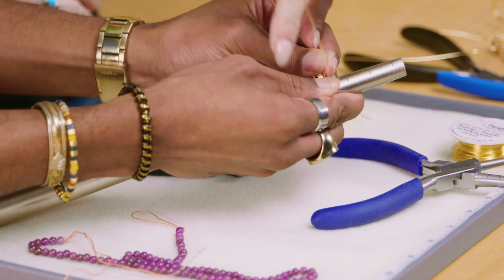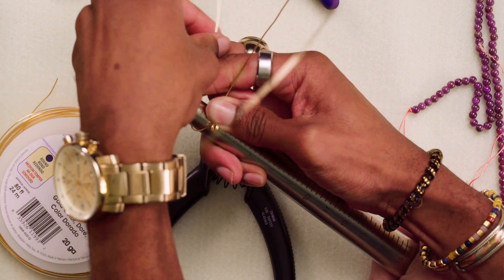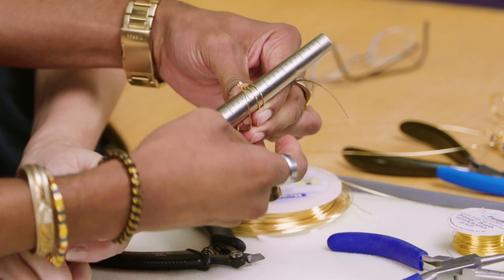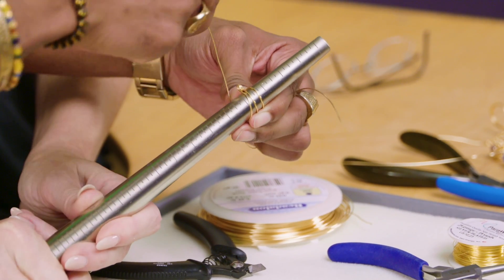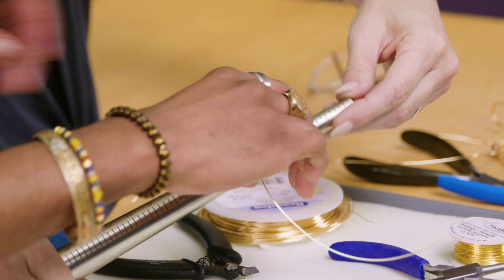So you're going for a four, so let's start at the five. I'm going to hold the mandrel for you — that does help. And then these two go at the bottom, twice. There we go.